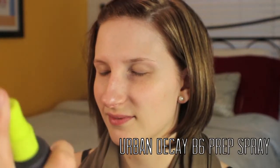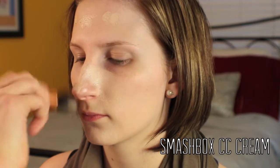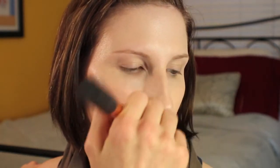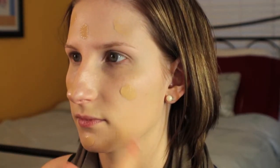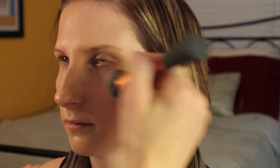First off, to prep the skin, I'm using the Urban Decay B6 Spray and moving right on to primer. To prime the skin, I'm using the Smashbox CC Cream in Fair, and I'm just working that into the skin with the Real Techniques Expert Face Brush. You could leave the skin here because this is a medium coverage, but I am moving on to some foundation. I'm using the Smashbox Liquid Halo in shade 2, which is slightly dark for her skin tone, but mixed into the fair of the CC Cream, it's just going to blend very nicely.